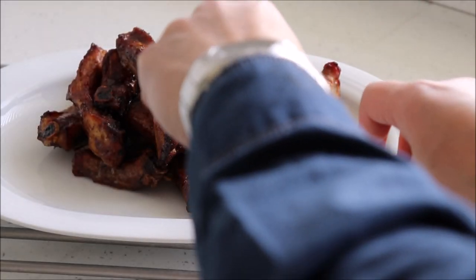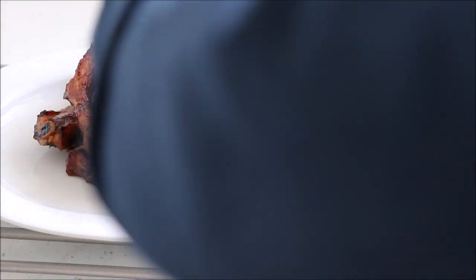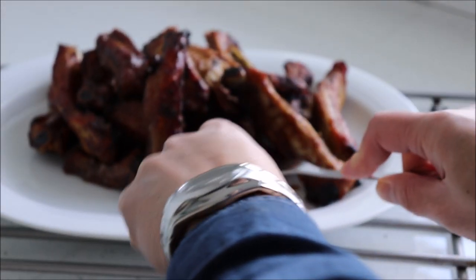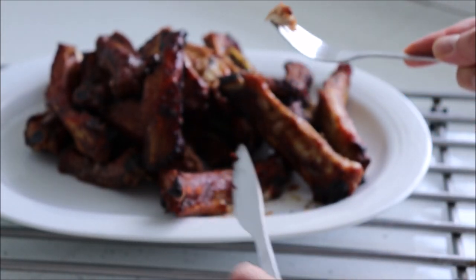Ribs should only be eaten using your hands and fingers — please don't follow my example in this video by using a knife and fork, I'm only doing this for demonstration purposes. Make these ribs for your friends and I guarantee that you will become even more popular than you already are. See you next time food lovers.